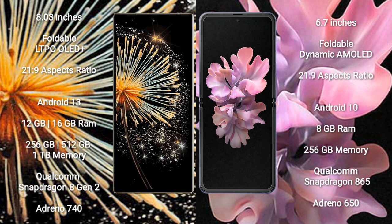The Xiaomi Mix Fold 3 runs on the Android 13 operating system, while the Samsung Galaxy Z Flip 5G runs on the Android 10 operating system.